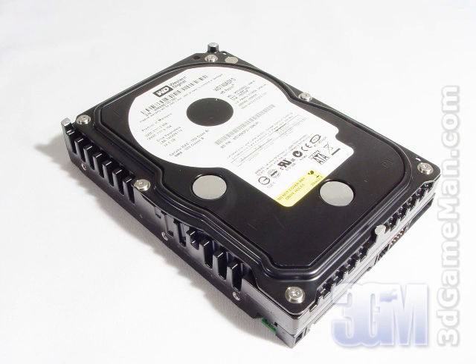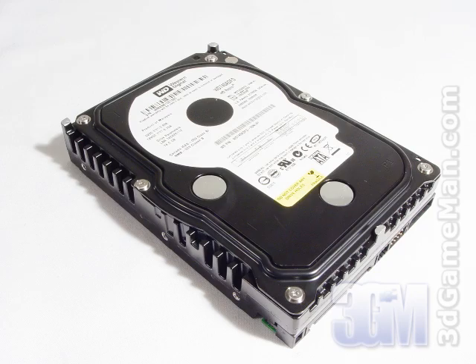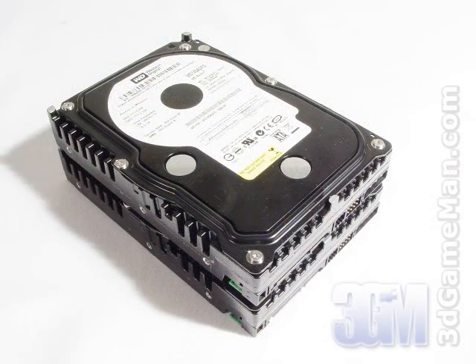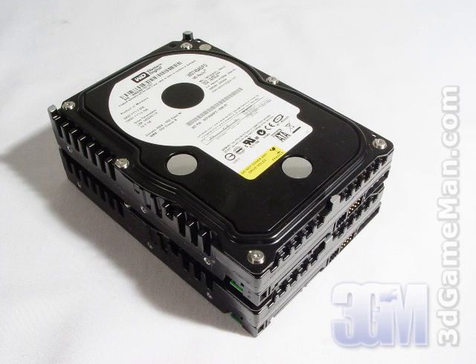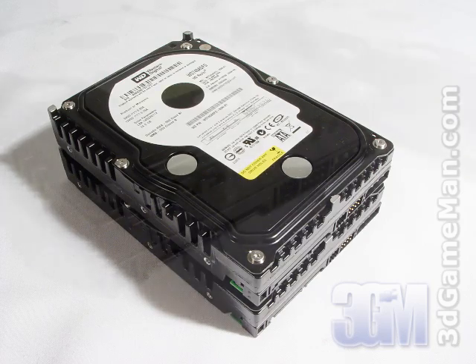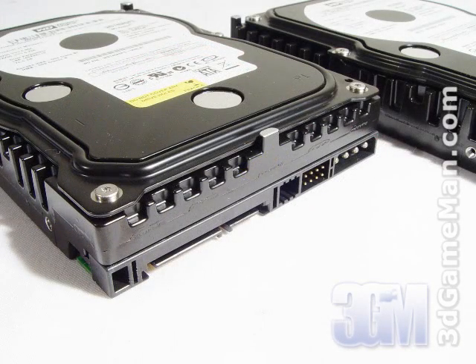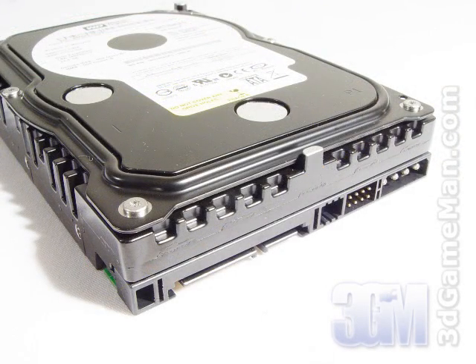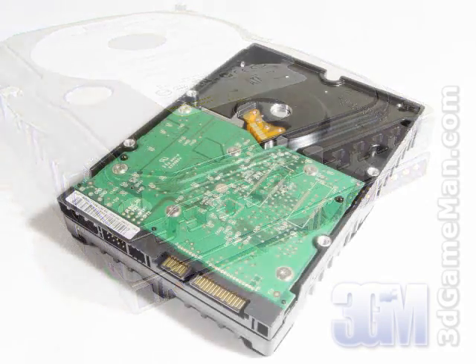Selecting a hard drive is next. The first decision is whether to go with a single hard drive or two hard drives in a RAID 0 configuration. A single hard drive is inexpensive but much slower than two in RAID 0. There are four main features to consider: interface, rotation speed, buffer size, and access seek time. There are two interface types — IDE and Serial ATA. Select Serial ATA or Serial ATA II since it's the newest technology. The rotation speed should be 7200 RPMs or greater, preferably 10,000. The buffer size should be 8MB or greater, preferably 16MB. The average seek time should be less than 10ms.